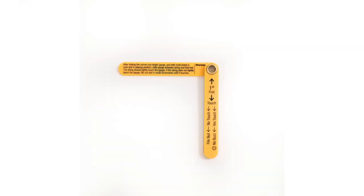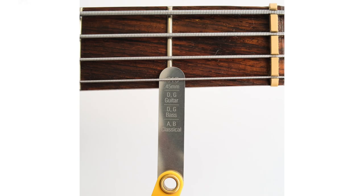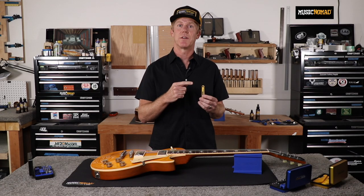Instructions printed right on the handle make it extremely easy to dial in your nut height. It's perfect for electric, acoustic, classical, and bass guitars, and features laser-etched markings that take the guesswork out of which gauge to use for each instrument. It's made of premium stainless steel construction without the annoying, messy oil found on traditional feeler gauge sets, and it even comes with a convenient hang hole.